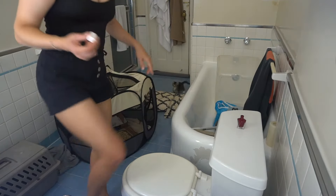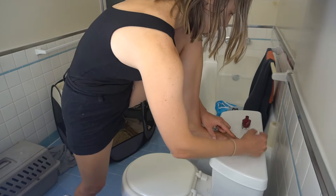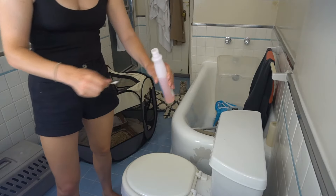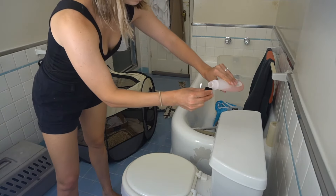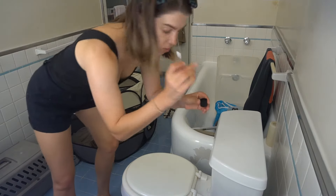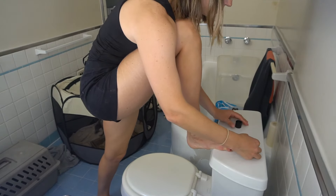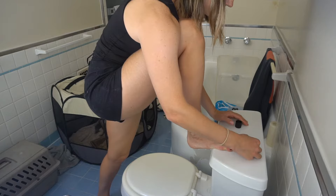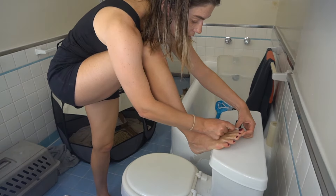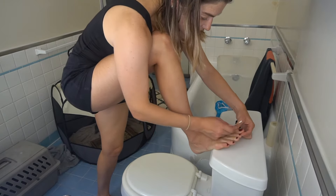First layer is done! Second layer is done, now I need to clean up the edges. I'm just gonna pour the nail polish remover into this cup, take the q-tip, and go to town. I wish I was less messy applying the nail polish in the first place, but I'm not — and if I really want that precision I'd need to go to the nail salon. This is just the home version, doing my best.